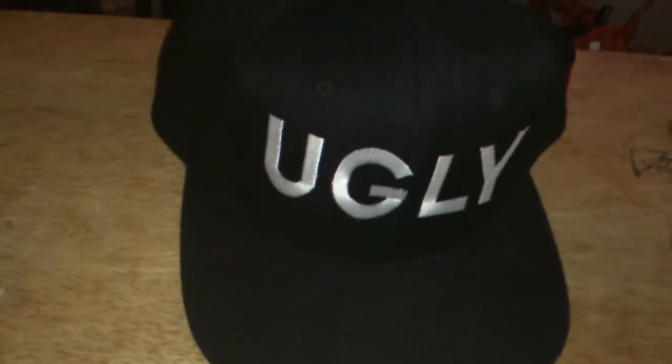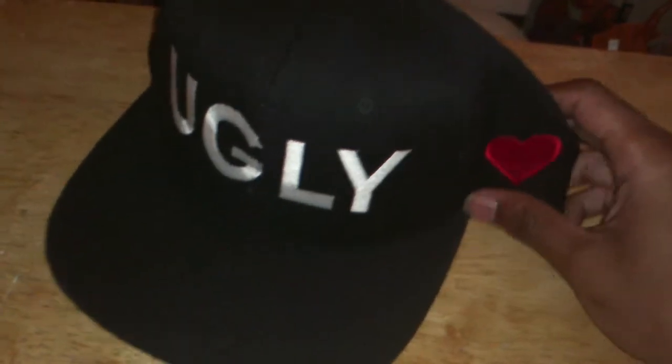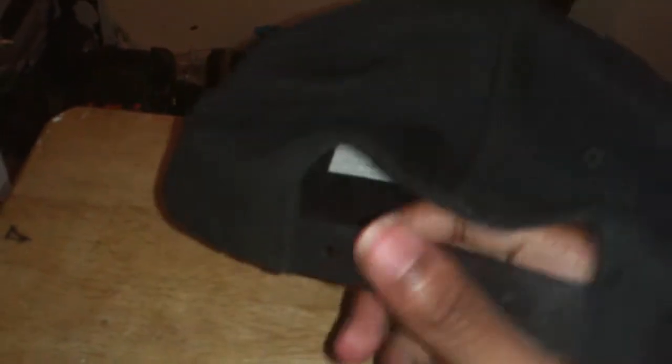What's up guys, it's Raw, and today I'm gonna be showing you the ugly snapback by Heartbroken Hats, a snapback line that I discontinued. In the front and just as ugly, the logo on the side — it is a square brim, black, nasty stitched on the inside, and a black snap, black holes, and black buttons.